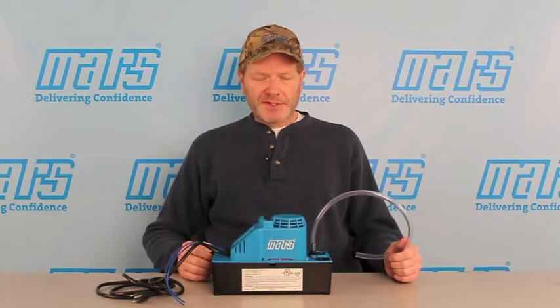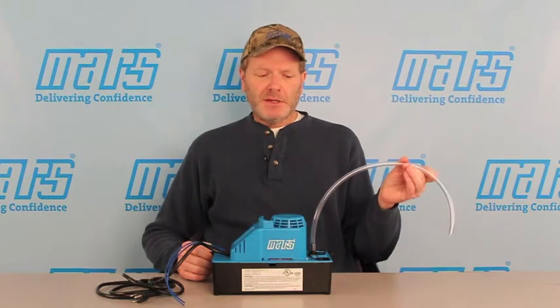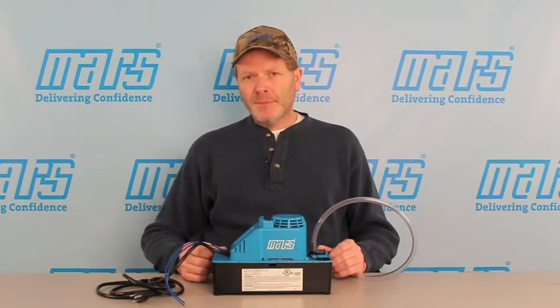Performance is expected to be great. With a 1/25th horsepower motor, this pump does not fail to deliver. The rated lift is 24 feet, and the volume of fluid it will pump is 43 gallons per hour at 20 feet — that's about four times more than a competitive condensate pump.